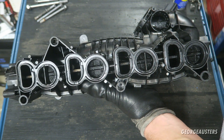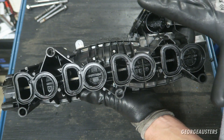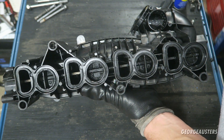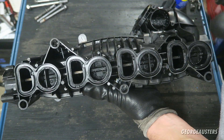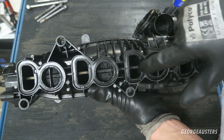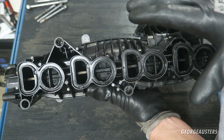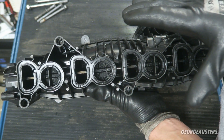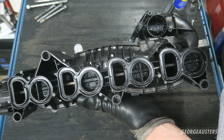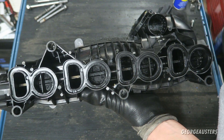That doesn't mean you should definitely not remove these — it's different with every intake manifold. On previous generations, the M47 and the M57, these swirl flaps were held in place by screws, which is obviously not the case here. These are plastic swirl flaps, held in by a single rod. So these swirl flaps themselves cannot fall off. The only way the swirl flaps could fall off and potentially cause catastrophic engine failure is if the rod itself fails.